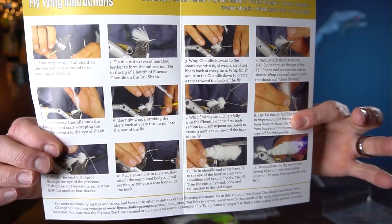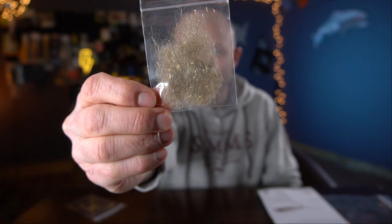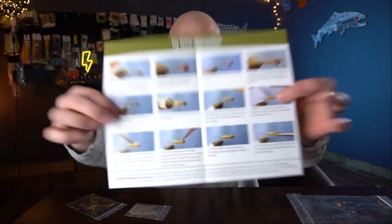Opening the game changer kit — there's enough material to tie a chartreuse finesse changer, a tan finesse changer, and a white finesse changer. Also on the inside of the packaging, step-by-step instructions. Really, really cool. Going to the Mayfly: hooks, wire, lead, beads, tailing material, hairlines, hair and ice dubbing. Good stuff. And again, step-by-step instructions. All of them come with instructions, they all come with great materials.